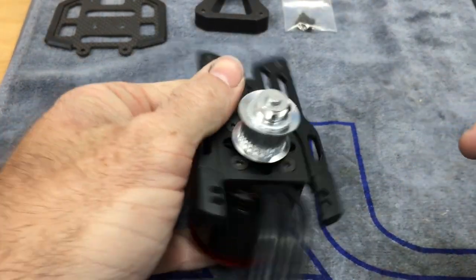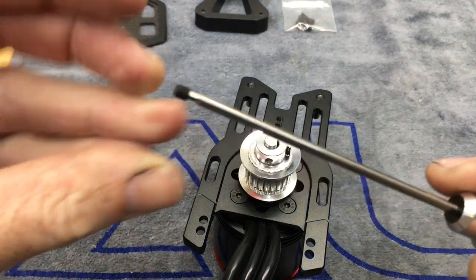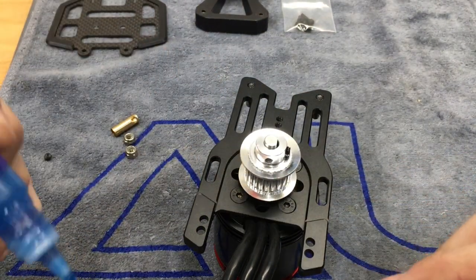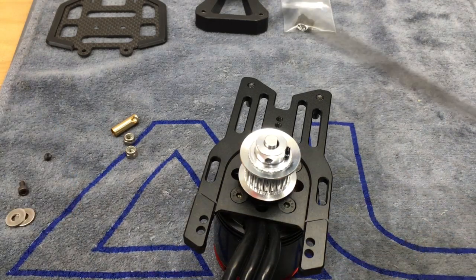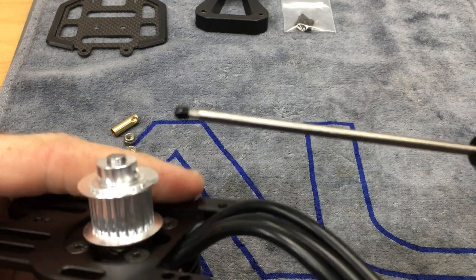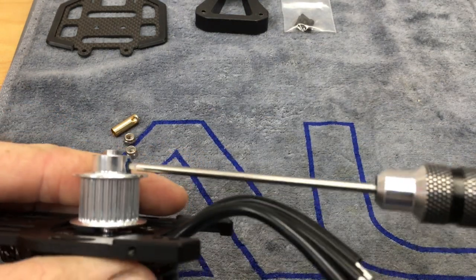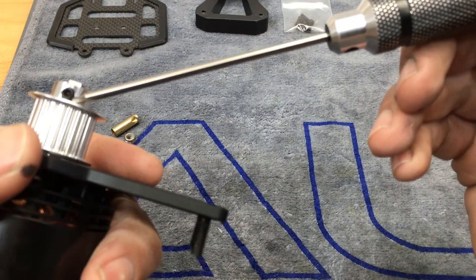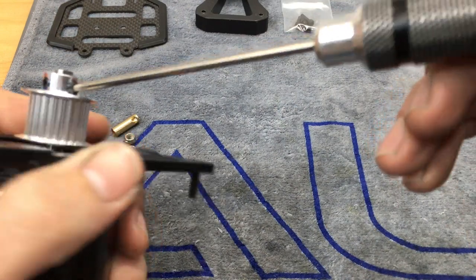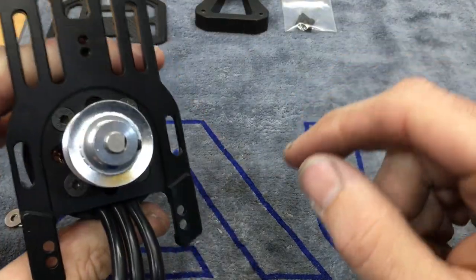Now you're going to have your other set screw to put in. Grab it, two millimeter driver, dab of Loctite, and run that one down. This one does not matter as much because there's no flat spot, so you don't have to be picky. If you want to grind a second flat spot you can, but it's not needed because the first set screw is what does all the biting. Go back and double check both are tight, wipe off the excess Loctite with rubbing alcohol, and move on.